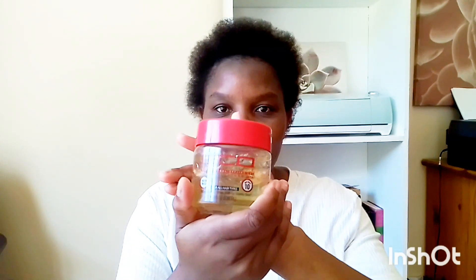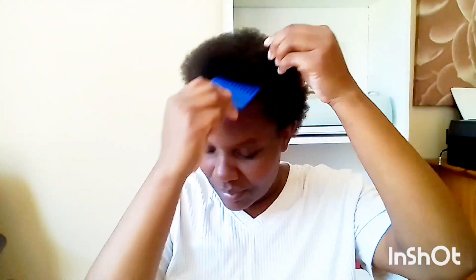Watch this video until the end. Make sure you have your water bottle — this is my hair — and your echo gel. I bought a small one but you can buy a large one as well, and your Brazilian wool, though you can also use another wool. Take your comb and comb your hair nicely.